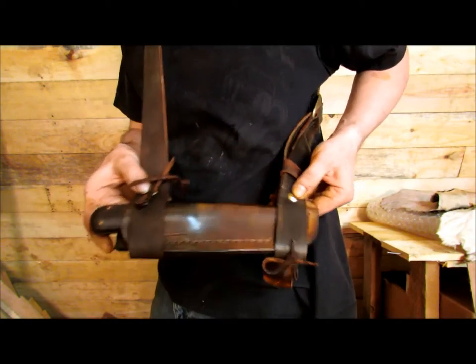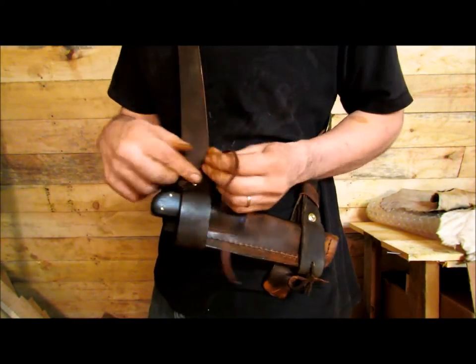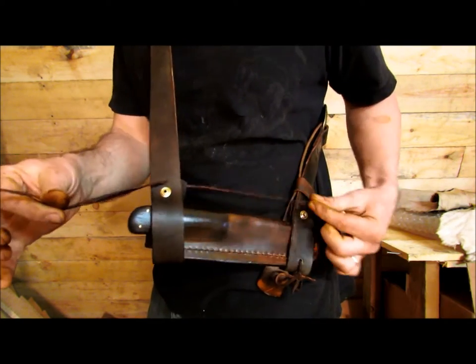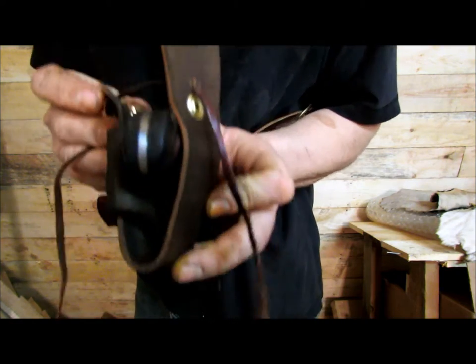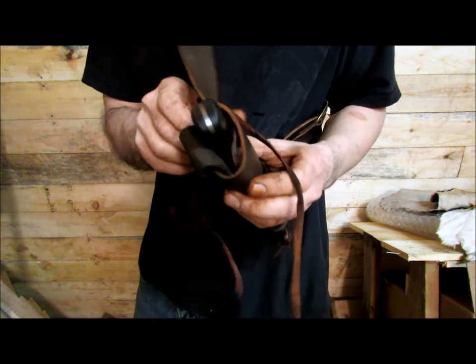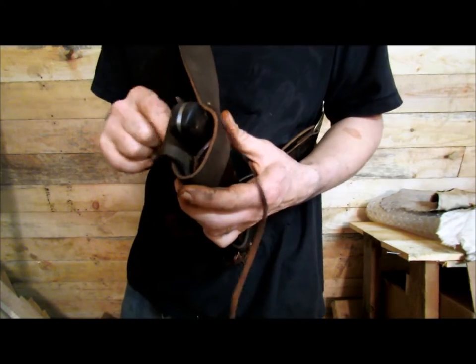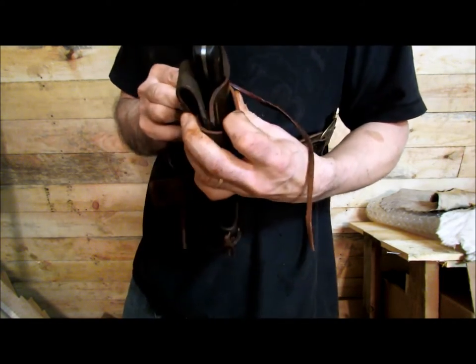There are two snaps on each end. For extra security, there's a piece of leather that goes through both sides, just in case you're in some thick brush and you unsnap one by mistake — a branch hits it or whatever. You also have the security of the leather holding everything in place.